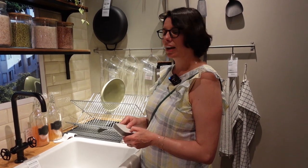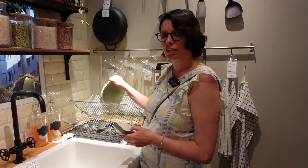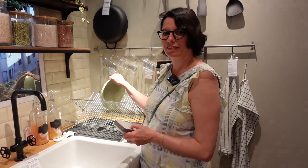Why do you put the dishes on the dish rack? I put the dishes on the dish rack to let them dry. Oh, okay.